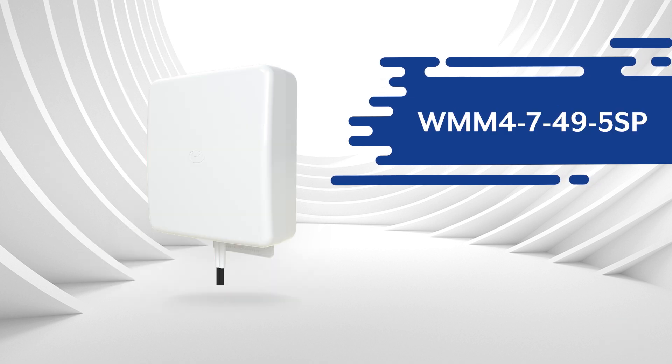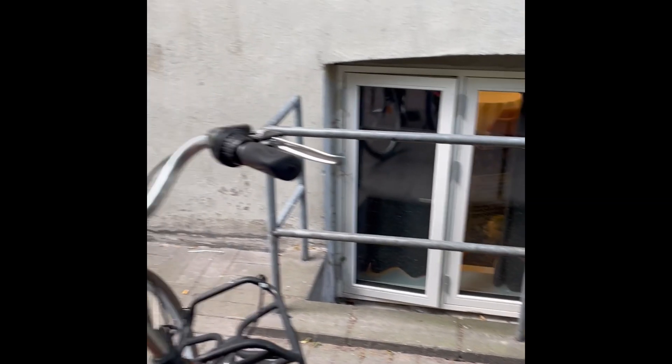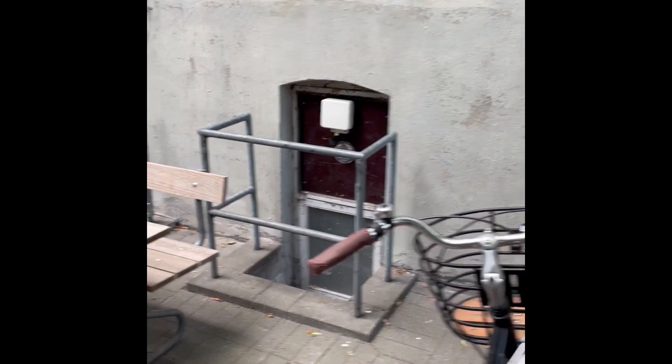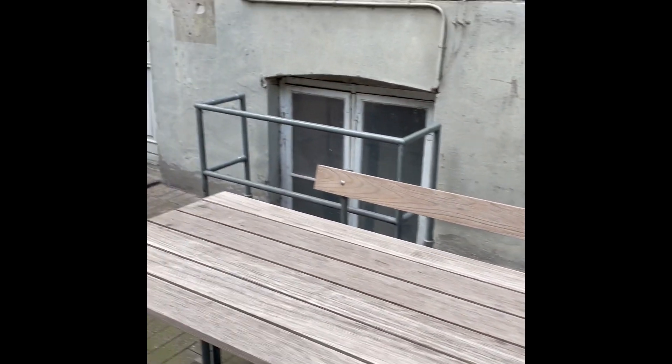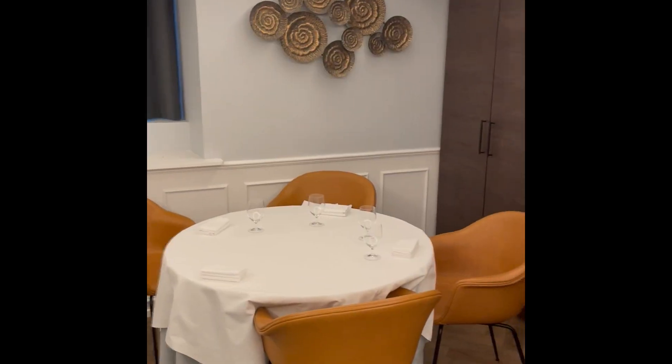For the antenna, it's the new WMM4 — an omnidirectional 4x4 MIMO antenna. Since we are placing the antenna on the back side of the building with no line of sight to the base station, we are going to rely on reflections, and therefore we are using an omnidirectional antenna.